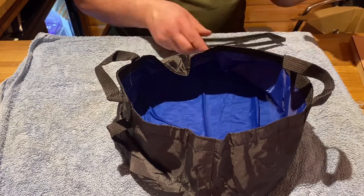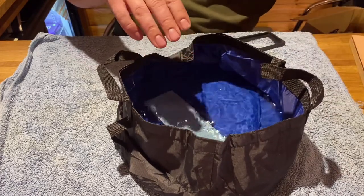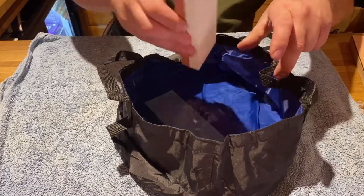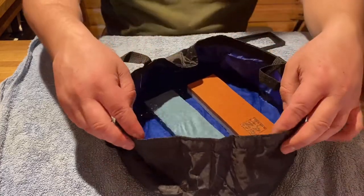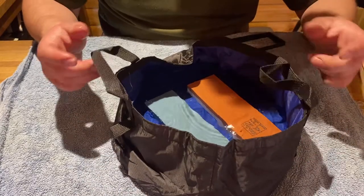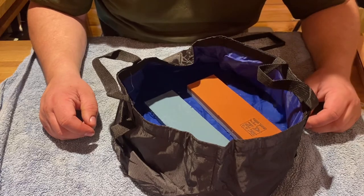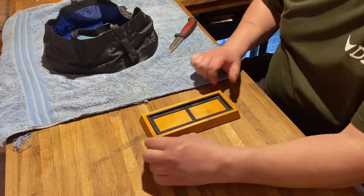I'm going to go with the 400 grit today because I need to get that edge and that point back on it, then move to the thousand and then the 6,000 to finish it off. I'm going to let them soak for 20 minutes and then bring you back. Okay, so that's been about 25 minutes — I'm going to put out the 400 grit and start.